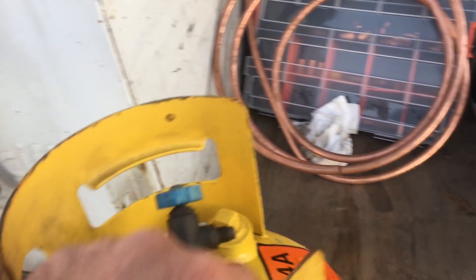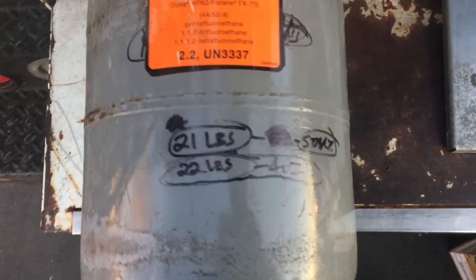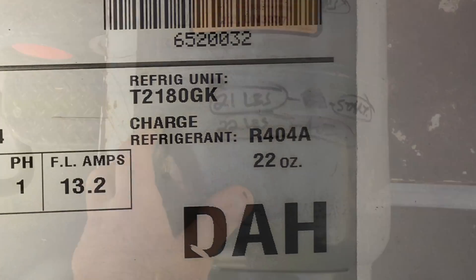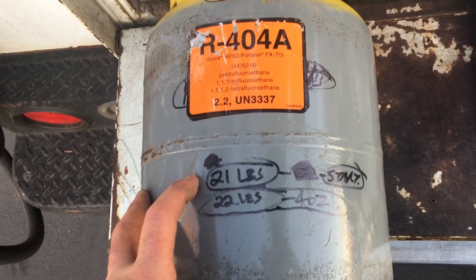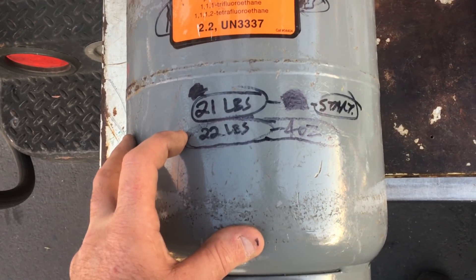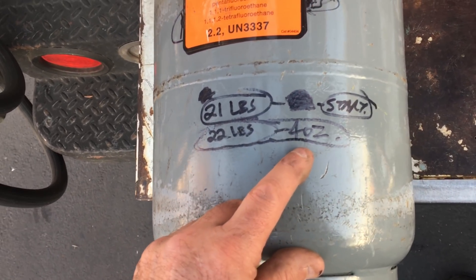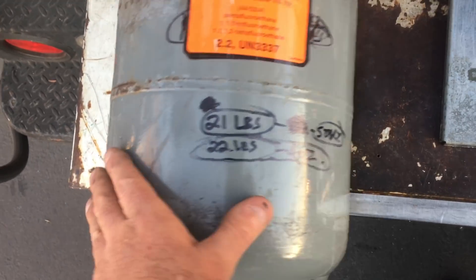A good way to tell if you've got a good system is when you recover the charge, you recover pretty much all of it. This was a freezer with a 22 ounce charge. I weighed this recovery bottle when I started at 21 pounds. When I got done with recovery it weighed 22 pounds 4 ounces — that's 1 pound 4 ounces, which is 20 ounces. The whole system charge was 22 ounces.